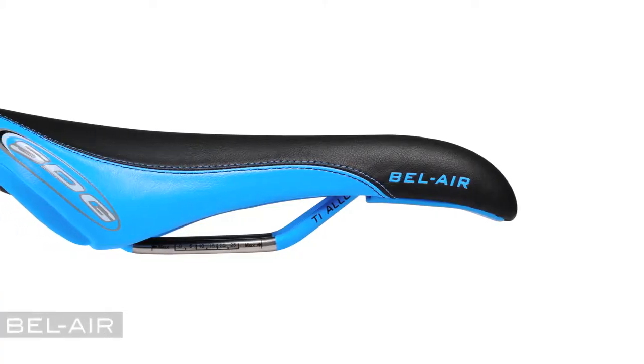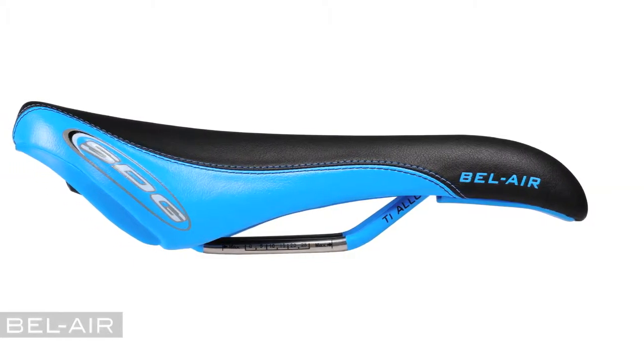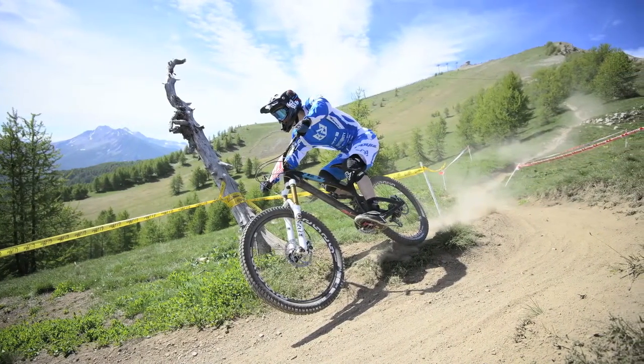The Bel Air is a timeless classic, proven for 15 plus years as one of the most comfortable and recognizable all-terrain saddles in the world. It was best described by the UK's MBR magazine as like sinking into your old favorite armchair.